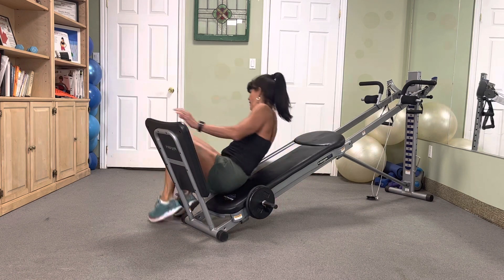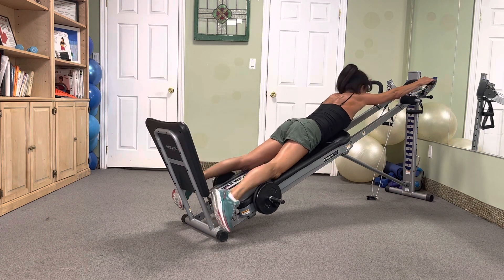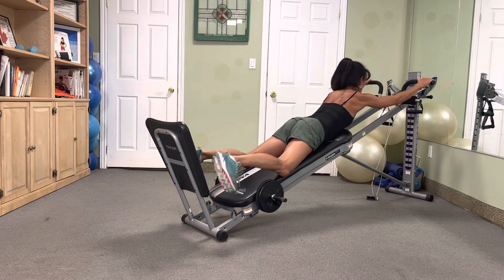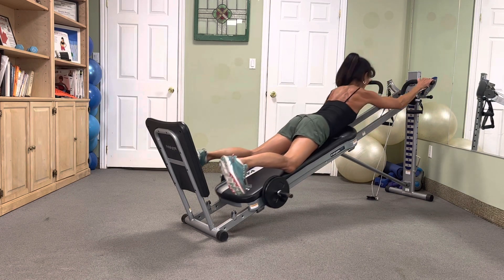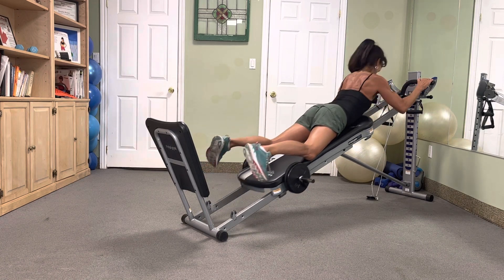Wide arm pull-ups — we got eight. In three, two, attack. Eight — squeeze — seven, six, five, four, three, two.